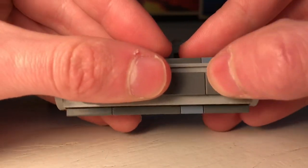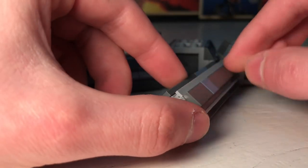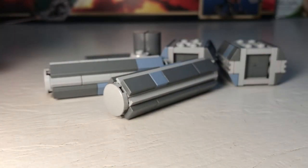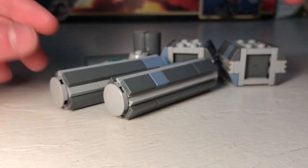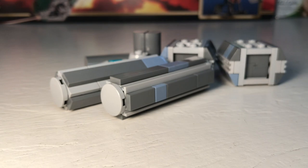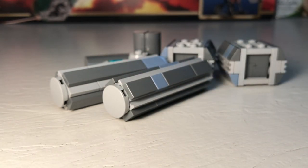And there you go — this is basically what the finished piece looks like. It's a nice cylindrical crate. I definitely prefer angling it rather than having it flat; I think flat looks a bit weird, but angling it gives a pretty nice look.